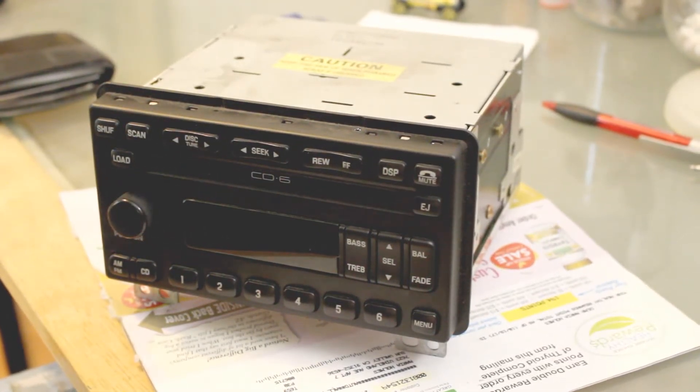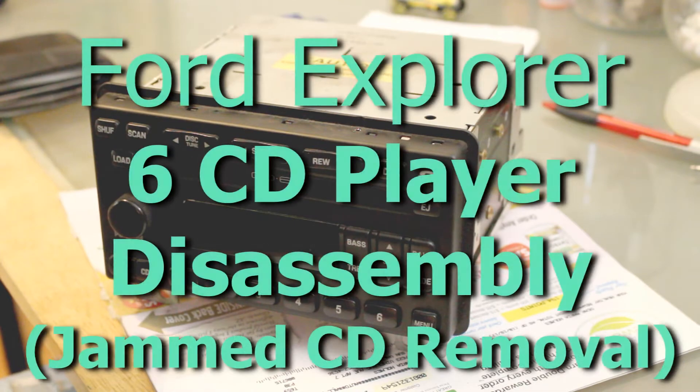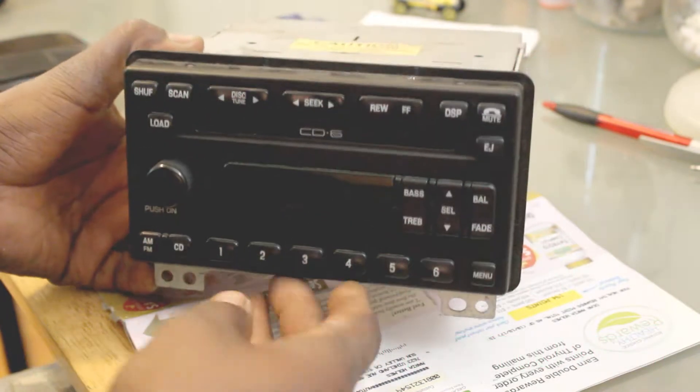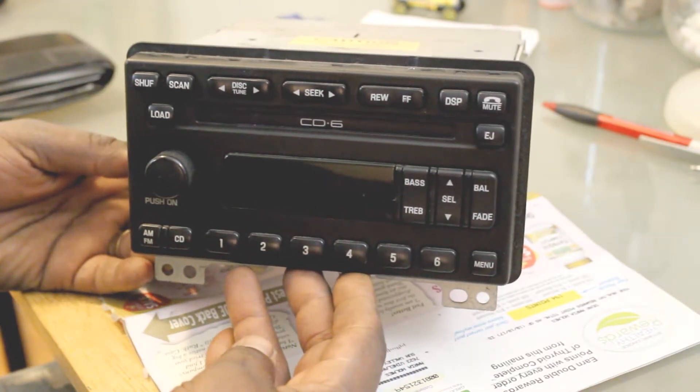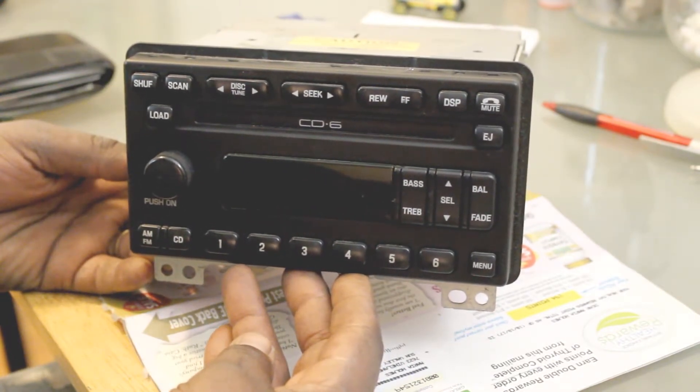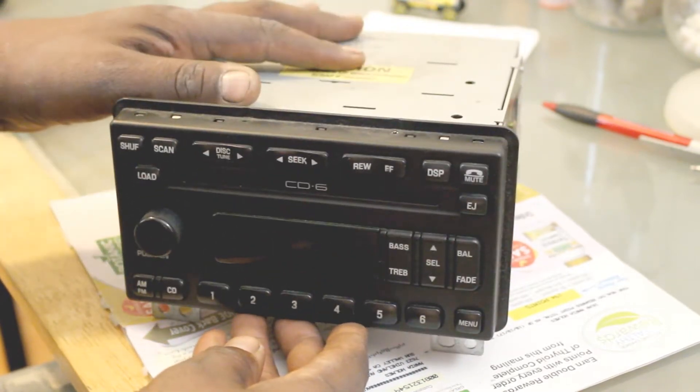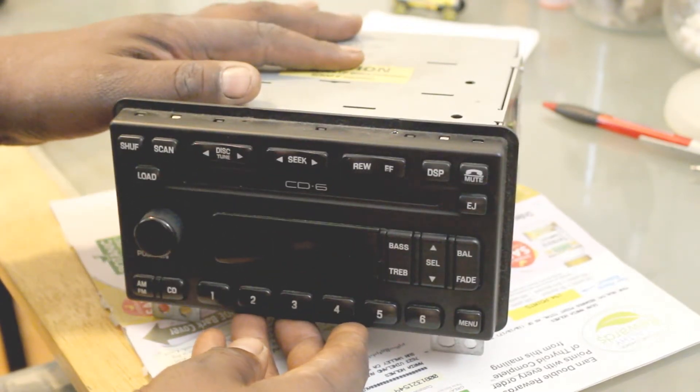This is the second part. I've already removed the six disc changer from my 2002 Ford Explorer. I'm going to do a little bit of detail on how to take this apart to get into the actual mechanism where the CDs are.